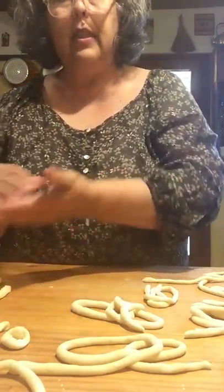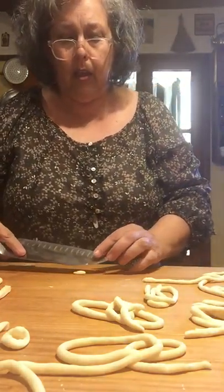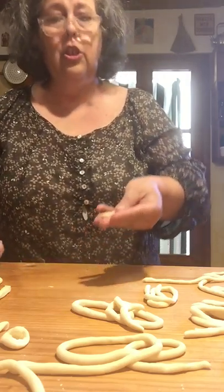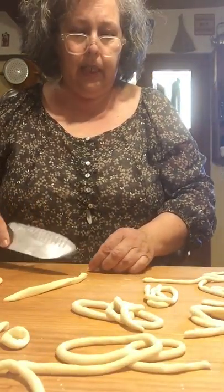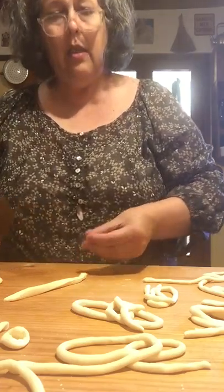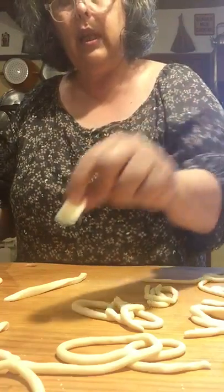Another shape I like is called cavatelli. You take a piece and with the back of your knife, just push down and away — it gets like a little shell shape. Simple. It could even be a bigger piece. Kind of like the little orecchiette, or the busiate.